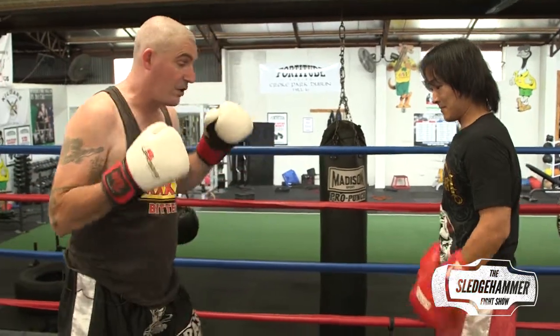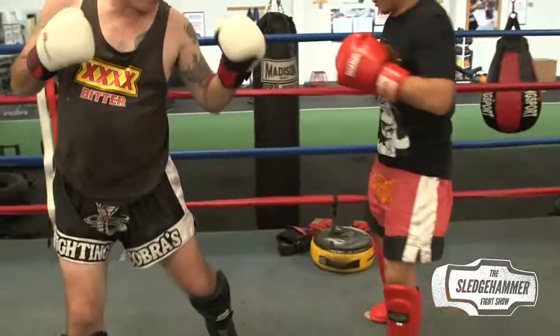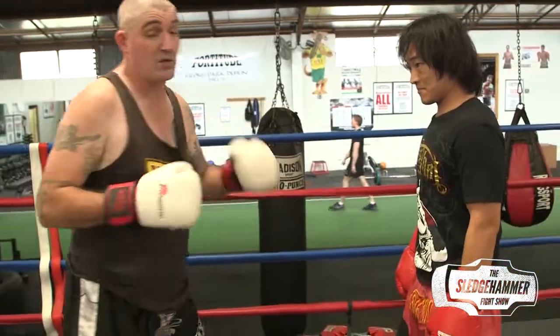Chopsticks here happens to be a very good leg kicker, and if I'm fighting Chopsticks and he's having a great time kicking my leg, I'm in a lot of trouble — because eventually that thigh and my hamstrings are going to get very sore. It's going to be very hard to walk, and when you can't walk and you can hardly balance, you can't throw your punches either.